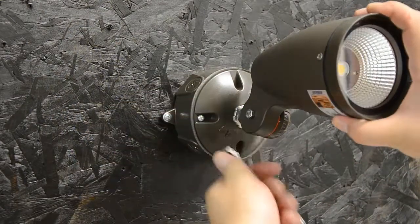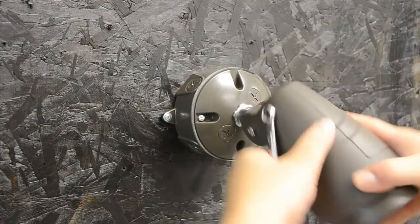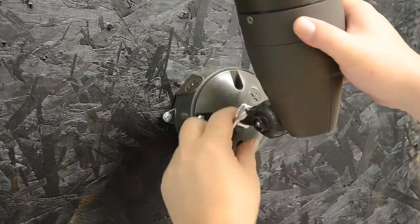I can angle it in the best position for my application and then tighten it up into place. In this case, we'll wash it up over the building.